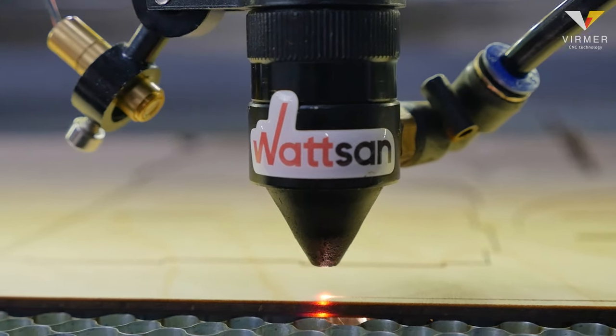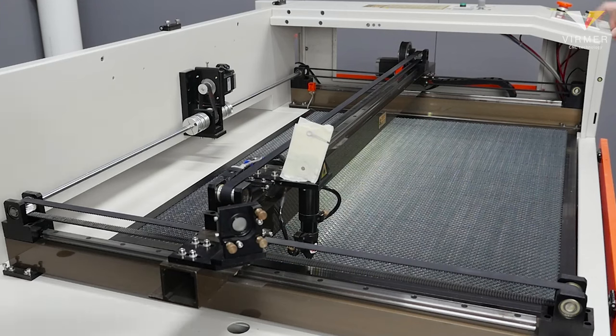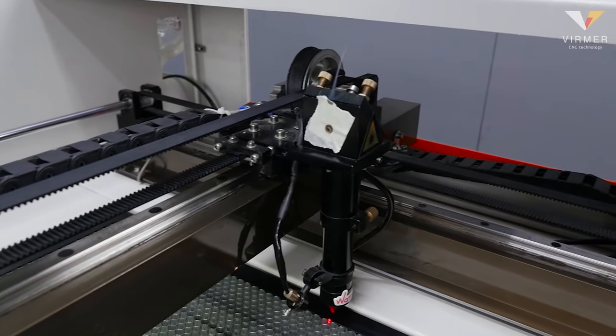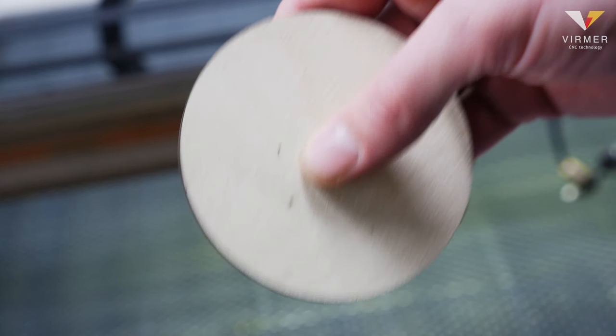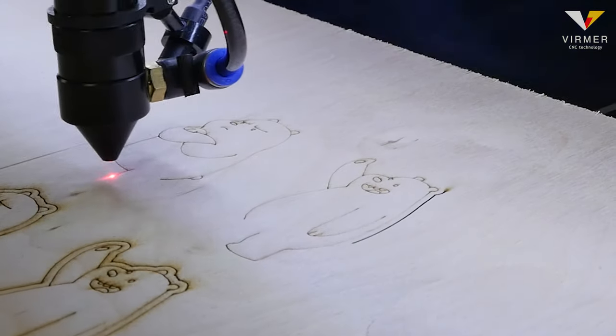For the laser beam to be as effective as possible, the mirror system must be adjusted so that when the gantry and laser head move, the beam is aimed strictly at the center of the third mirror. If the beam is offset, the result will be defective: poor cutting, reduced power, beam splitting, thick or black cuts.